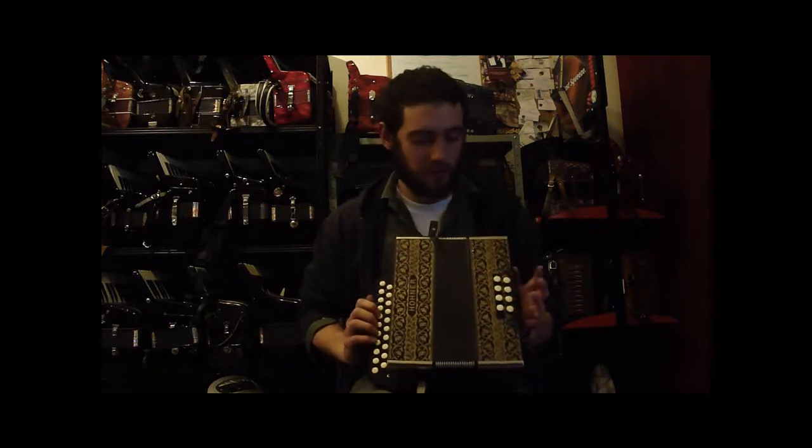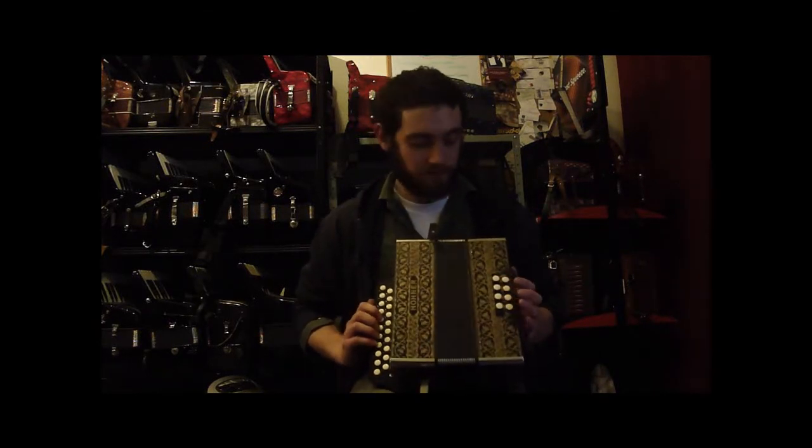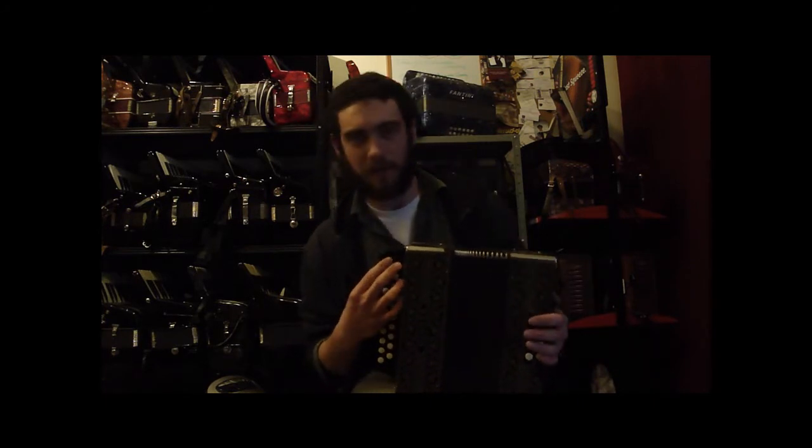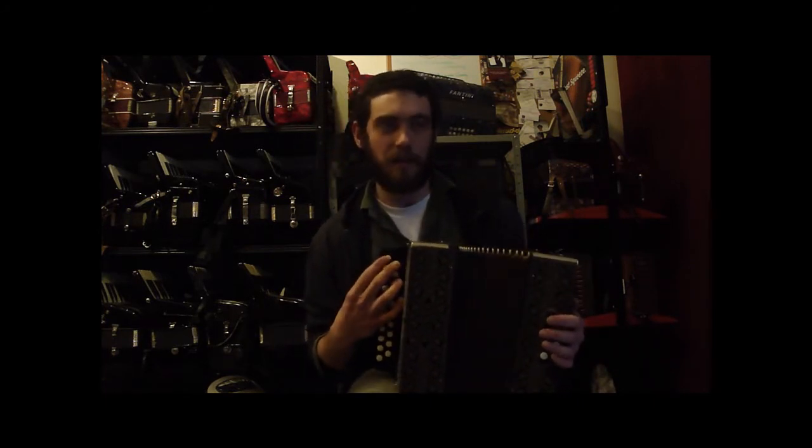This is a two-row Hohner poker work. It's tuned GC. I'll run through the scales on this one — it does have the accidentals down at the low end.